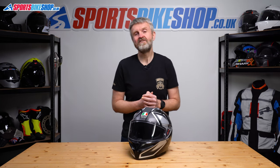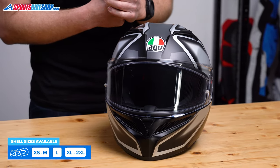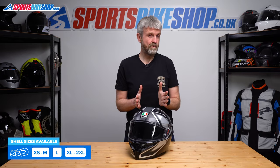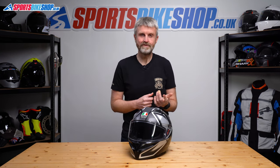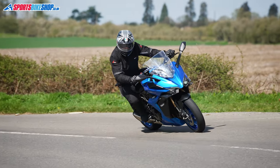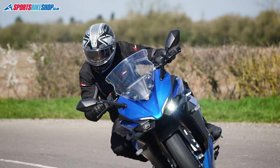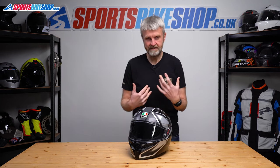The AGV K3 comes in sizes from extra small up to double extra large, and there are three shell sizes. The smallest shell covers lid sizes up to and including medium, large gets its own shell, and the biggest shell covers XL and above. AGV have also done away with their quirky MS and ML sizes, so now instead of two types of medium, there's just one. I wore an ML in the old K3 SV and it was a little bit loose. I wore a medium for this review, as I do in virtually every helmet, and the fit this time was ideal. So that change has worked well, at least for me.